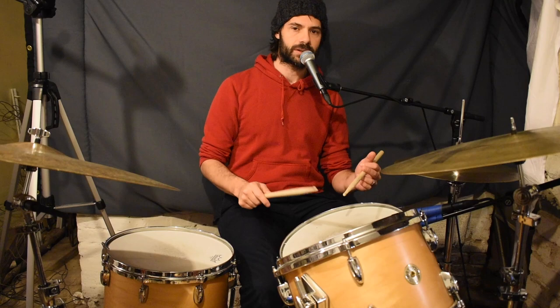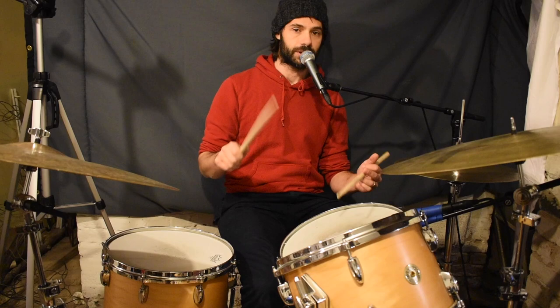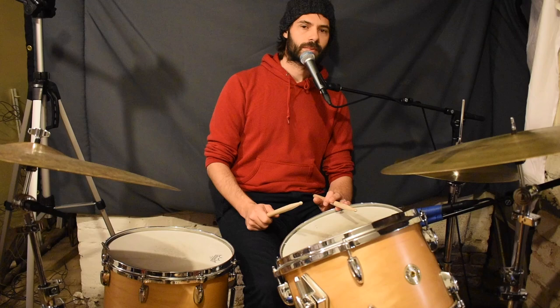So, for instance, how about paradiddle-diddle, paradiddle-diddle, double-double? I'll play it again, first on the snare drum, a few times.